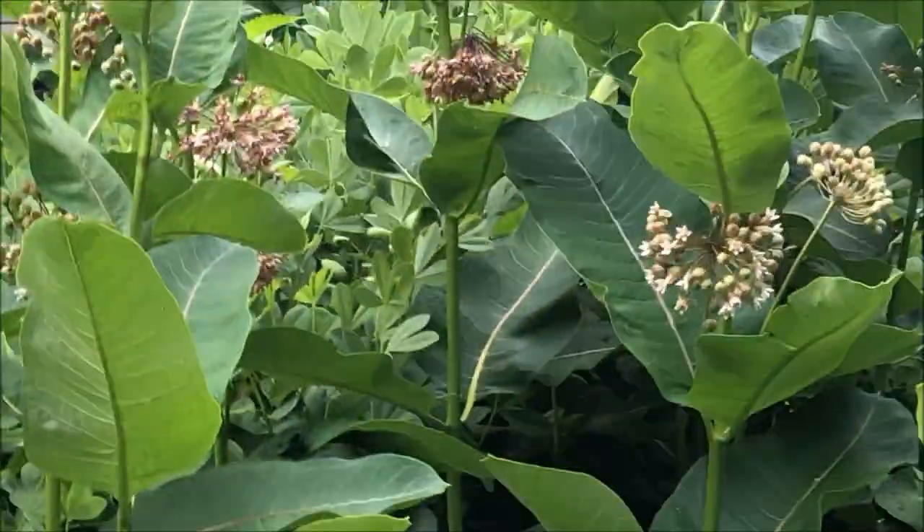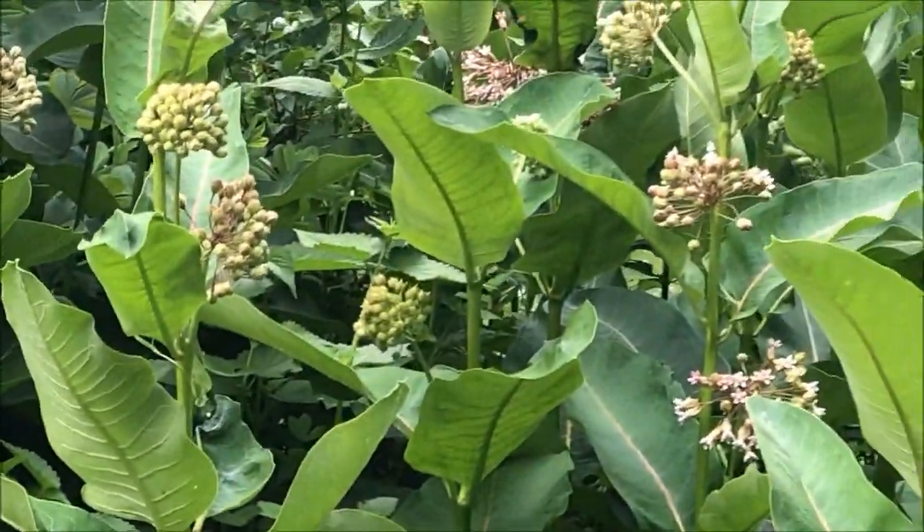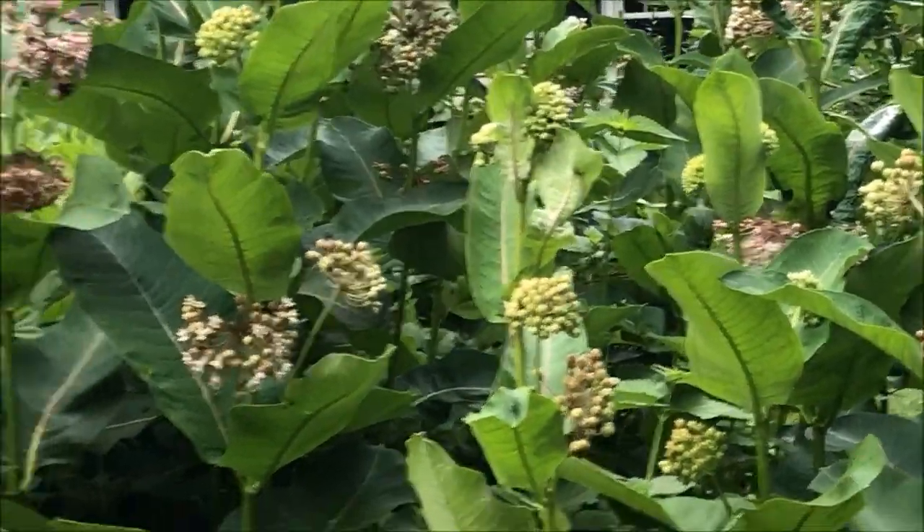Look at this wasp. Anyway, the bees are starting to show up — they always show up when the milkweed blooms.